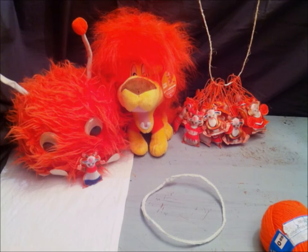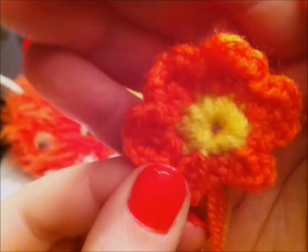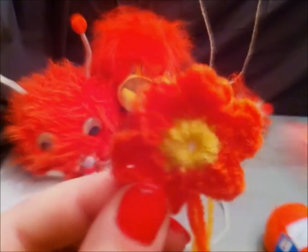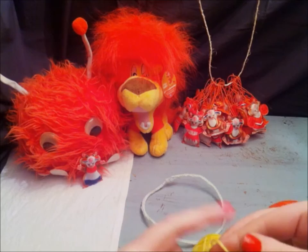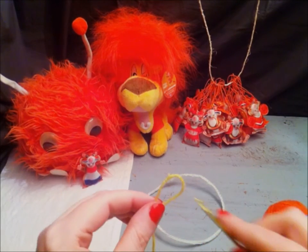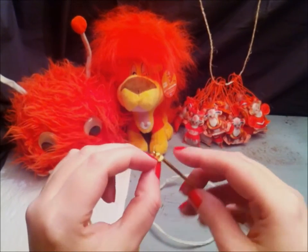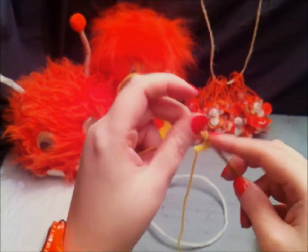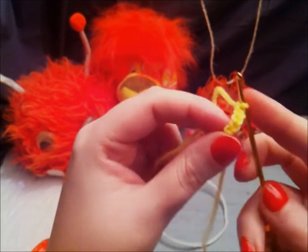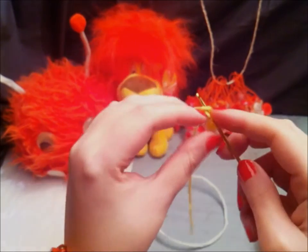You will now need to crochet some flowers. I think I will give my crown a lot of flowers, maybe 10 to 12. This flower I will show you is made with a yellow center and 6 orange petals. First, make a chain of 5, then turn it into a circle.